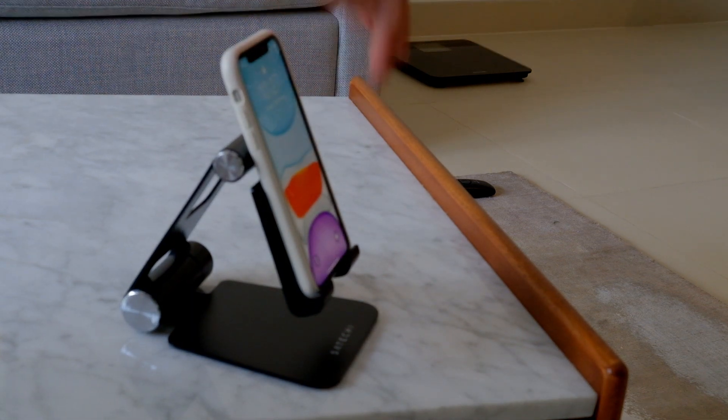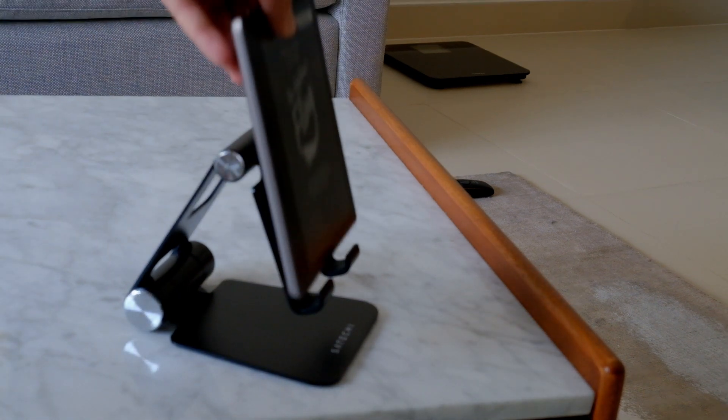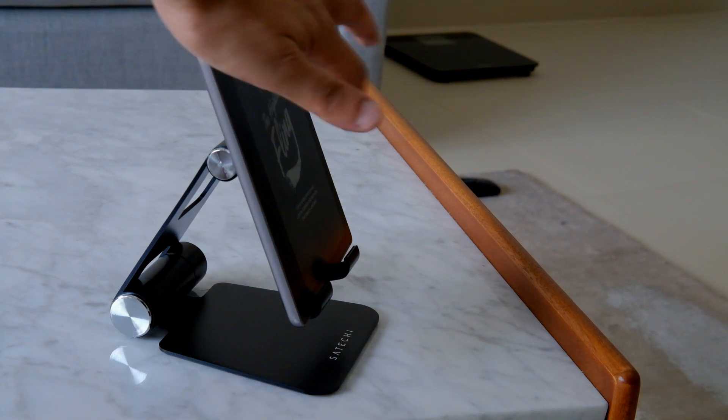If you use a mobile device, there is no problem. This is a Kindle device — it's a 7-inch. It's stable.